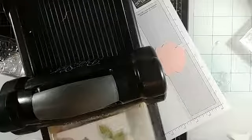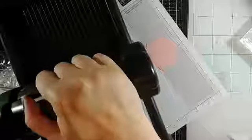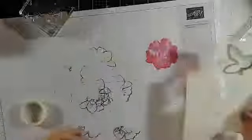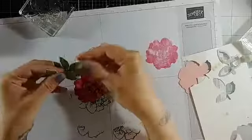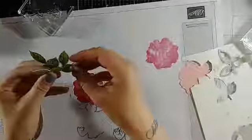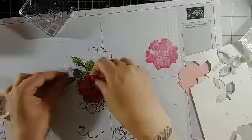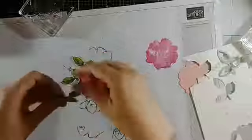Alright, last leaf. We can get this card together and do our sentiment. So we have our flower and our three leaf pieces, which we can figure out how we want to arrange — probably something a little like this. Alright, another card.